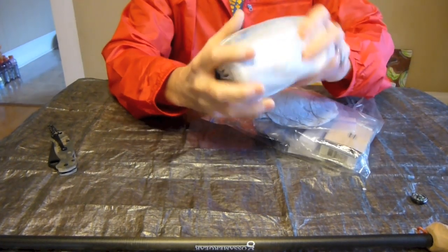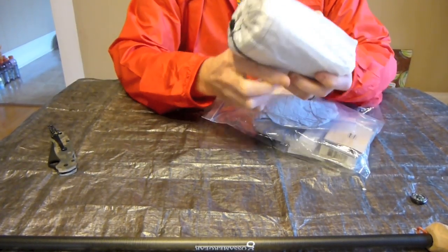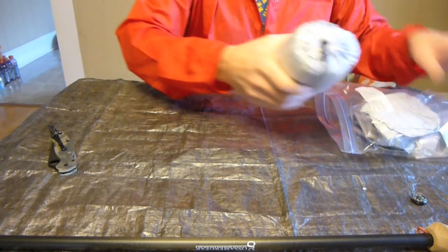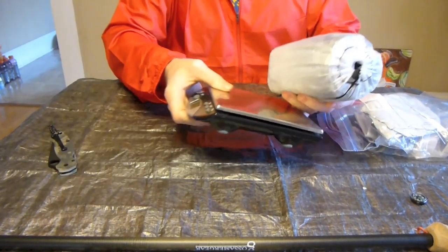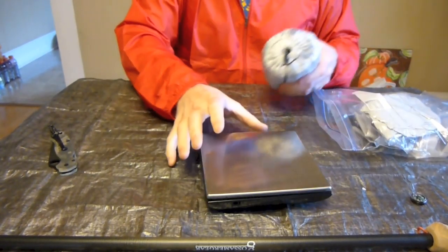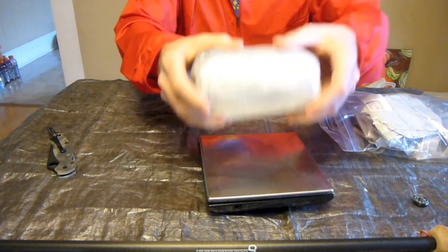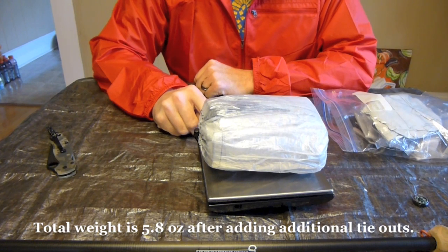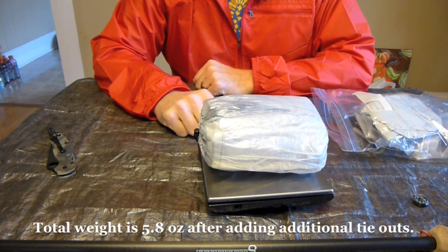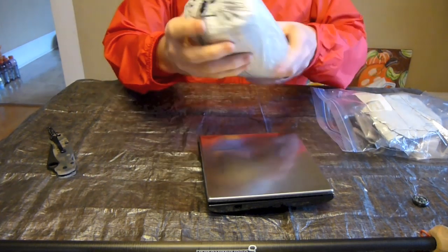Anyway, I'm super excited about this. I'm going to get the scale and weigh this — I'm hoping it comes in at around five and a half ounces. Exactly 5.5 ounces — sweet. Or 156 grams. I'm pretty excited about that.